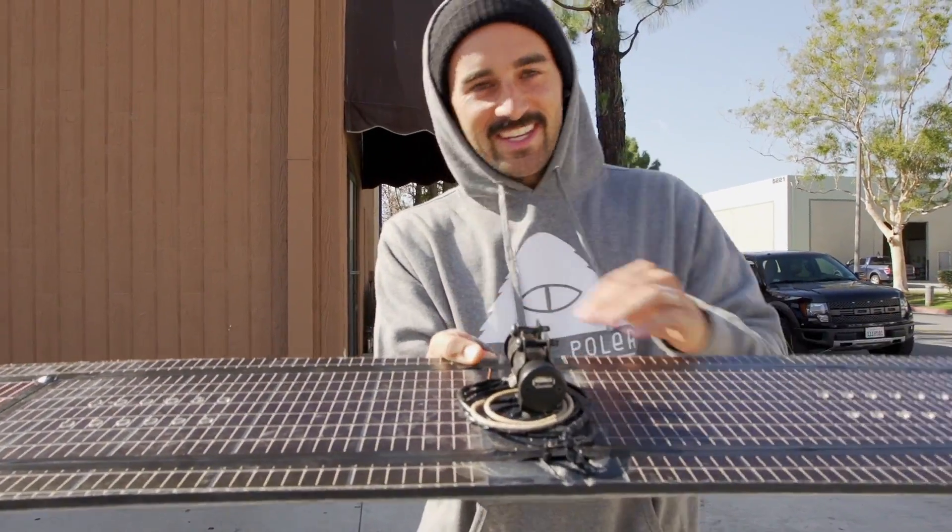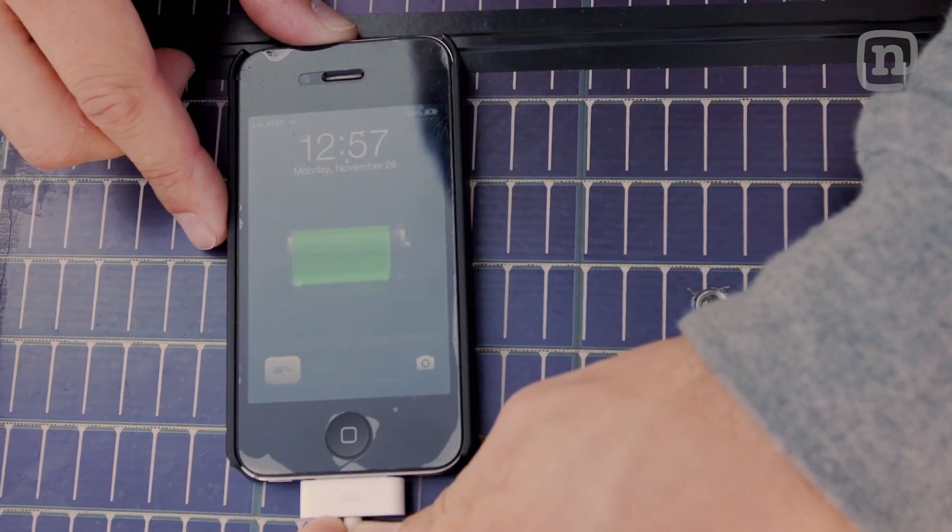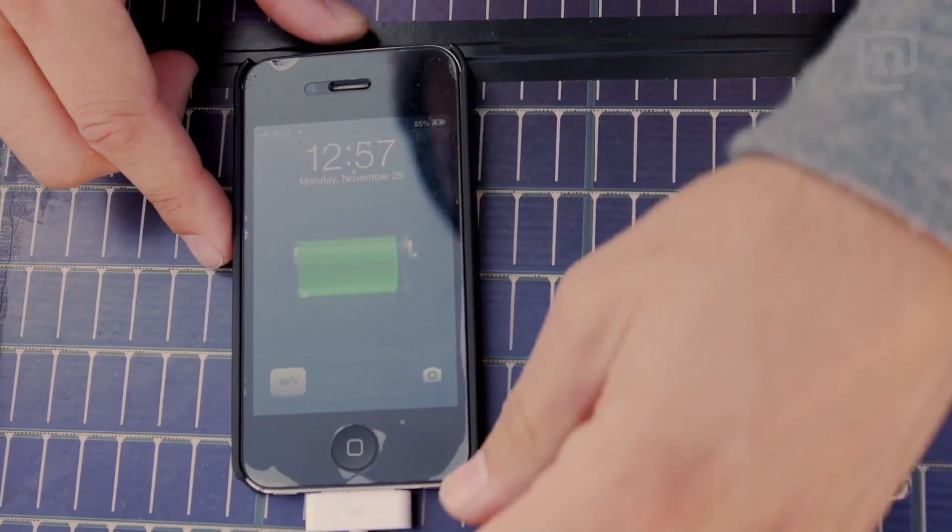There you go — as soon as it hit the sun, the red light turned on, so that means it's charging. My phone's now charging from my snowboard.